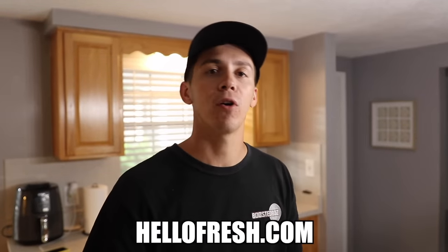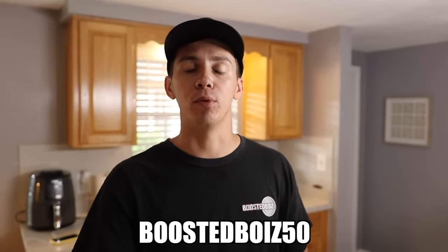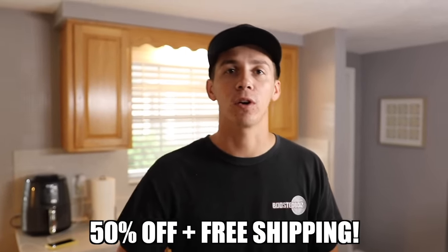If you guys want to get started on Hello Fresh, go to HelloFresh.com and use promo code BoostedBoys50 to get 50% off your order and free shipping. Thanks to Hello Fresh for sponsoring today's video.